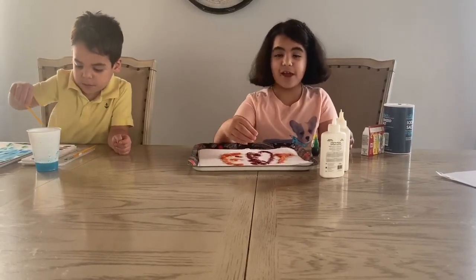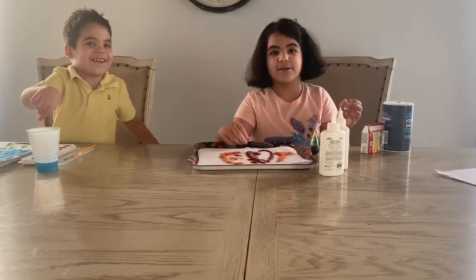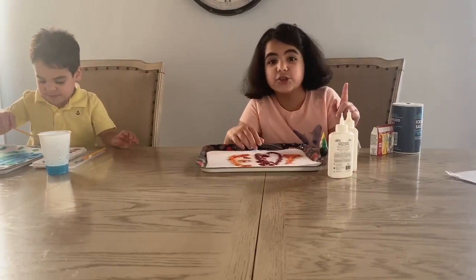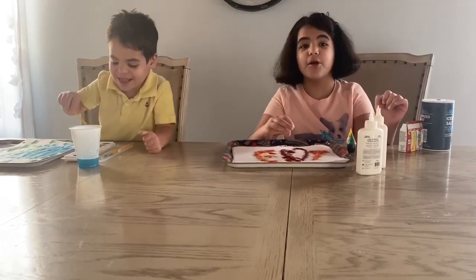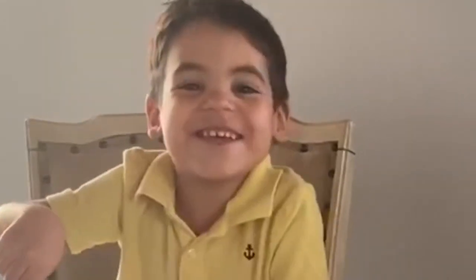Guys, if you like this video make sure you hit the like button and make sure you turn on notifications so you won't miss any other video on Ducky John. Bye guys, and we will see you all next time. Bye!